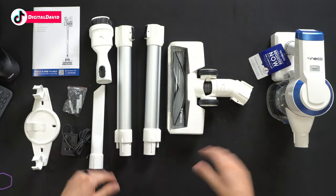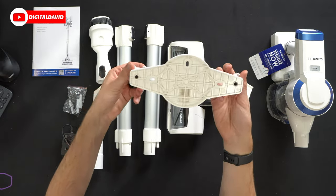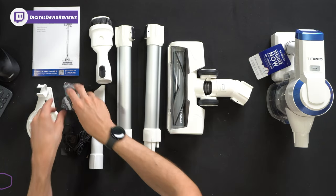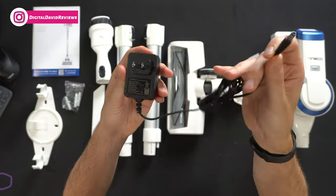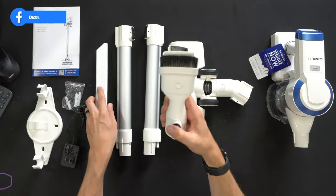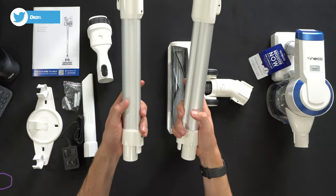Here are all the contents. First up we have our instruction guide and manual, followed by the vacuum wall mount for easy storage — it comes with a hardware kit of three screws and three wall anchors. Then we have the power supply with barrel connector, followed by some vacuum accessories, including a two-in-one accessory depending on how you want to use it.